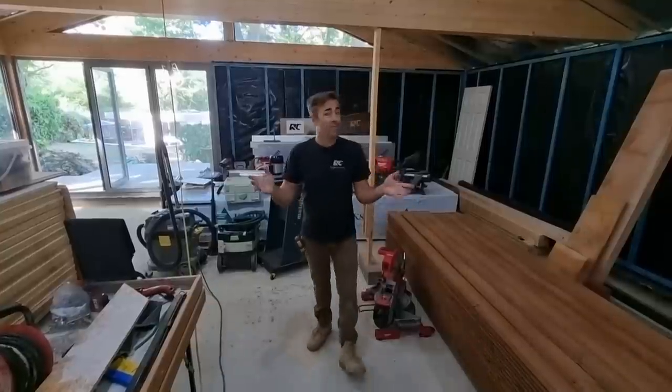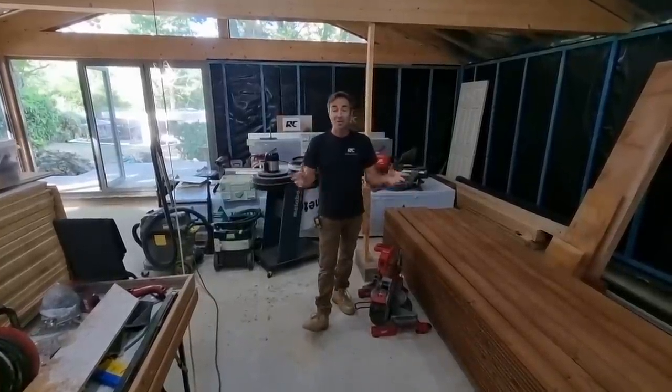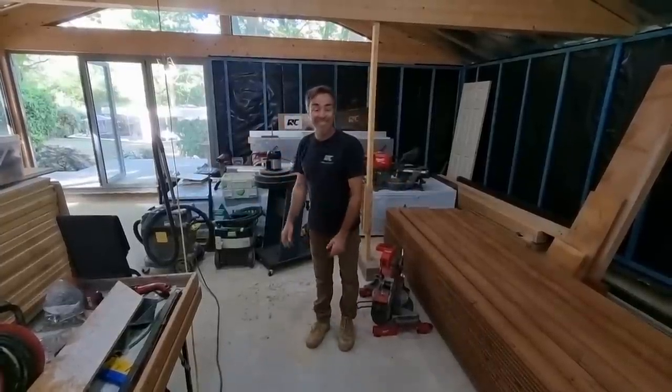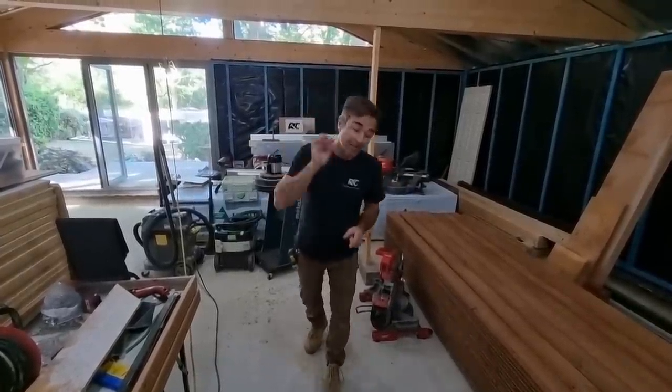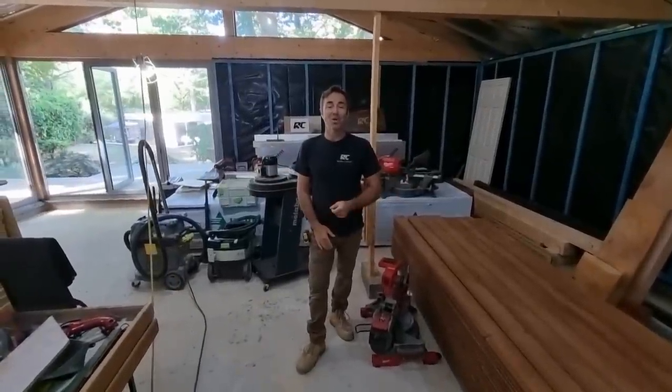I've been a bit unorganized - stacking and storing stuff up here - and I've been calling this my workshop for probably a couple of years, which has been quite fun. However, it's no longer going to be my workshop; that'll come after I finish this. I hope you enjoy the series - please subscribe, get the notifications, and I'll be glad to take you along on the journey.